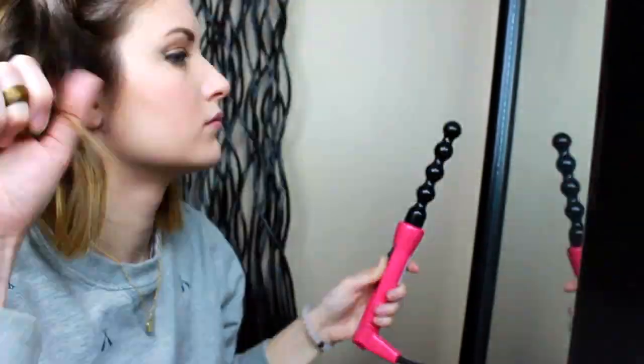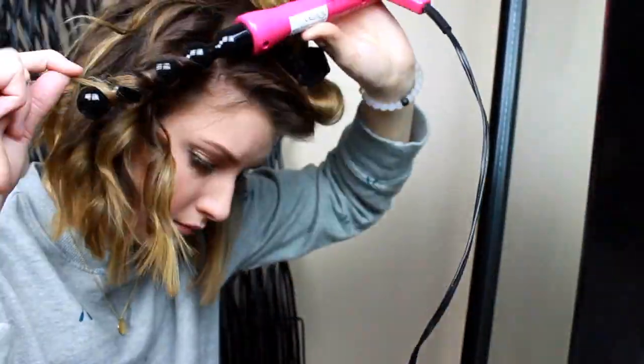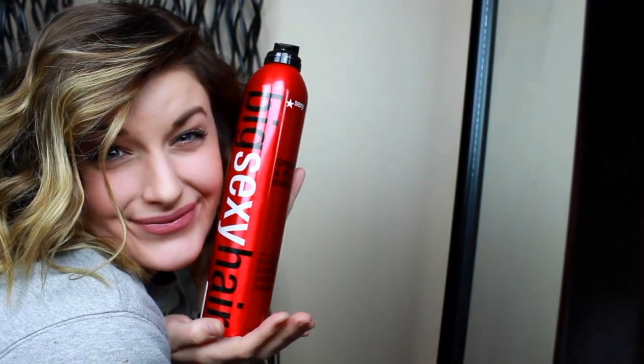Now it's time for hair. I curl my hair with this weird-looking curling wand — I wrap the hair around the barrel away from my face and I also leave out about an inch of hair so that way it doesn't curl at the ends. I hold it all together with my holy grail Big Sexy Hair Spray.